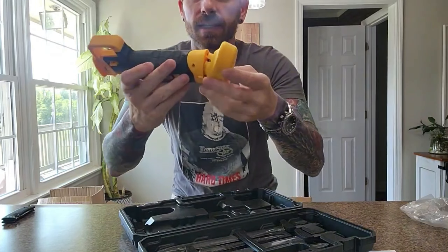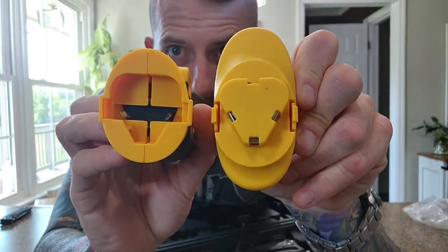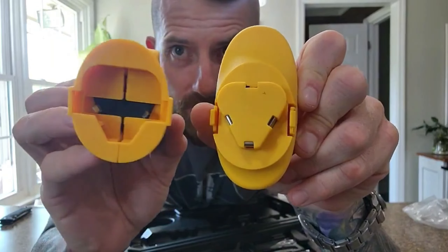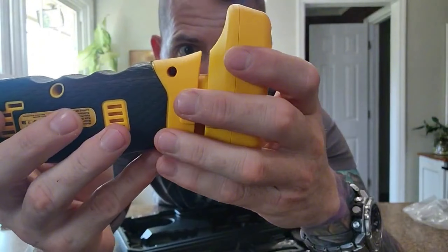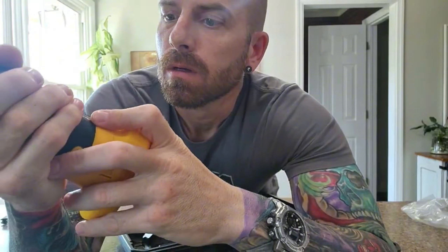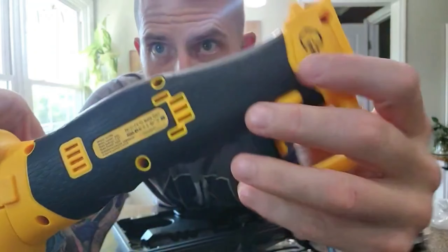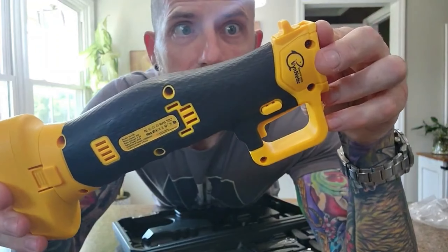It looks like it just presses together right here. Here's the bottom end — this is the battery, and here's the bottom end of the motorized fish fillet knife. Both of those are snapped together firmly. Here's a close-up of it.